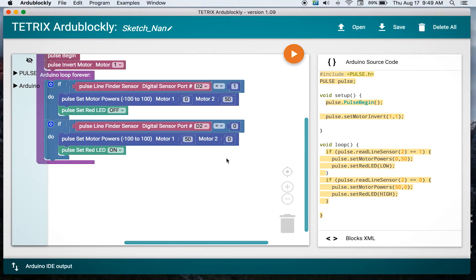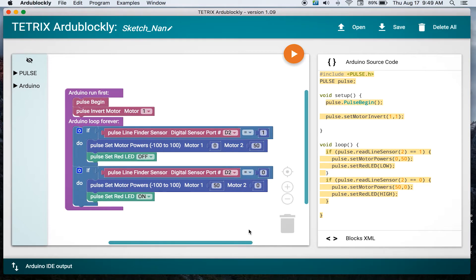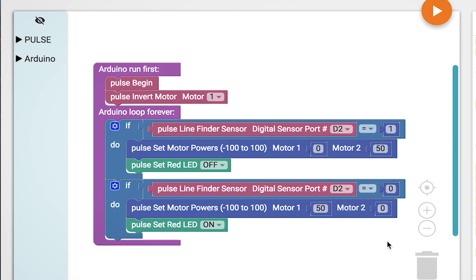Go to activity 12 and let me center this up. This is a little bit simpler program it looks like initially. We have two if loops on this one. If the line finder sensor is sensing — depending on what it's sensing, one or zero — then it's going to have one motor go forward and the other one will be braking.